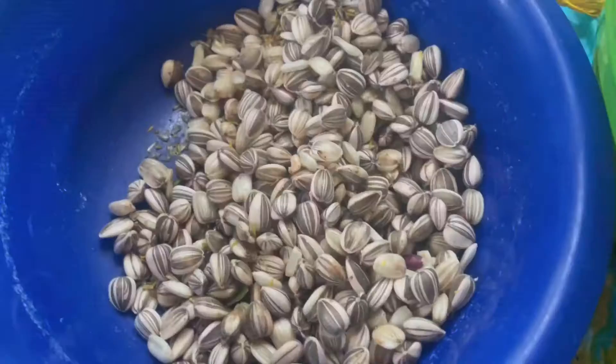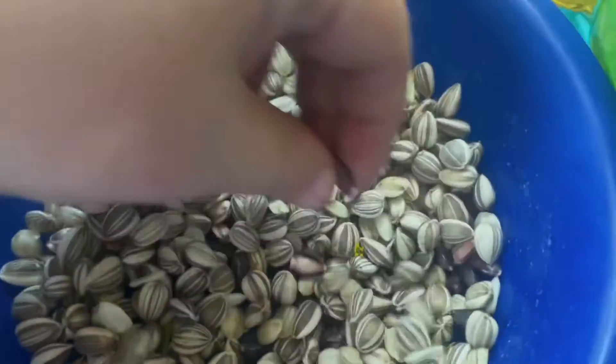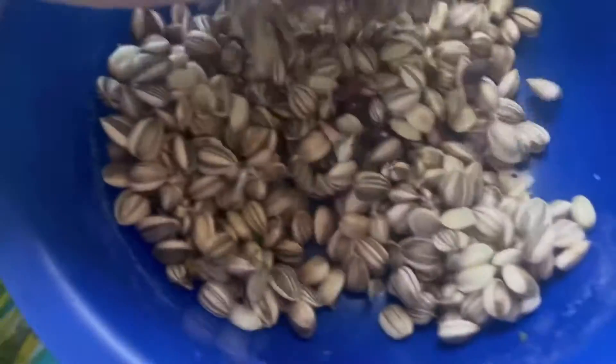Hey friends, today I made banana bread using just a cookie mix, and I roasted some seeds from sunflower seeds from my garden. Here's how that went. I harvested these yesterday and the purple ones today.